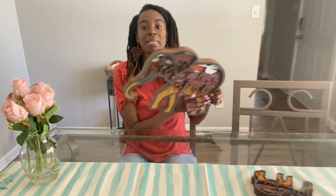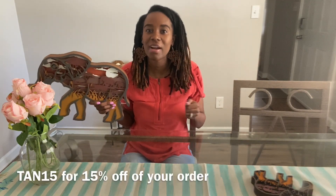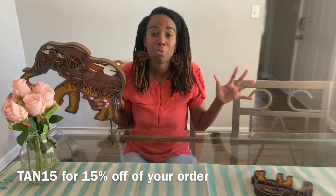So yes, guys, that is the unboxing video — I love it. If someone were to give this to me as a gift I would absolutely be so happy. You just have to see it for yourself. I do have a discount code down in the description box — use my discount code 1015 for 15% off your order.